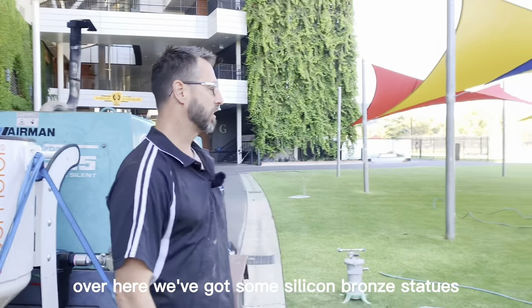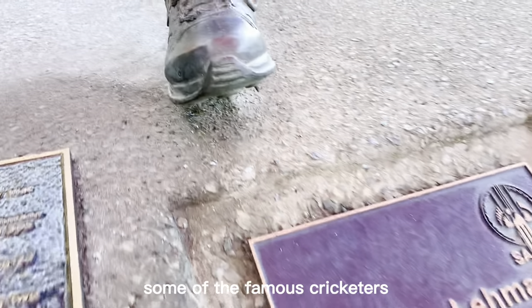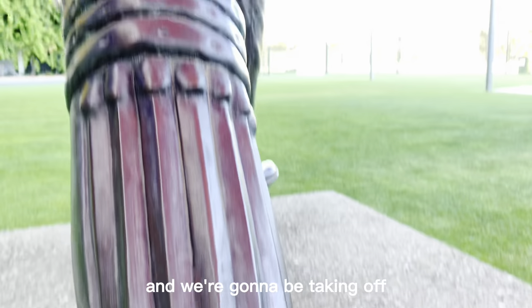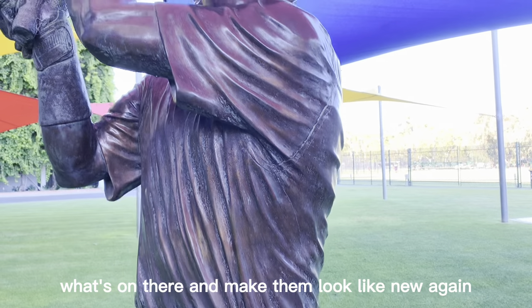Over here we've got some silicon bronze statues of some of the famous cricketers and we're going to be taking off what's on there and make them look like new again.